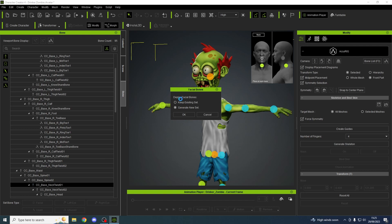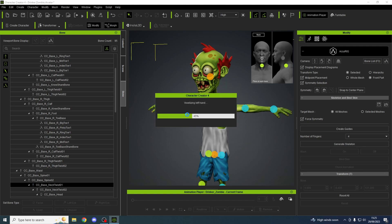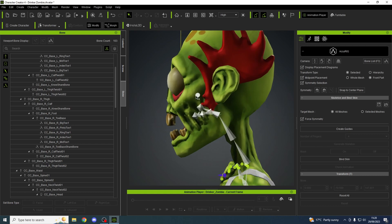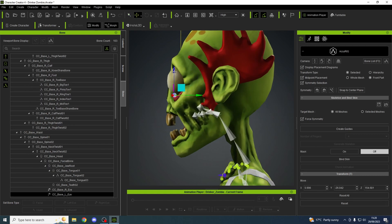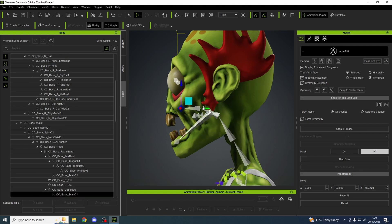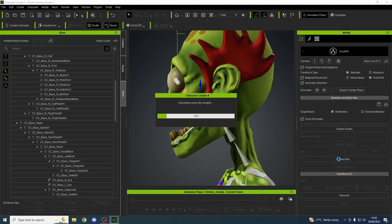Generate skeleton — yes, we want to generate a new facial bone, that's why we're here. First of all, let's sort the eyeballs out. So here's the lower jaw — like that, there's the tongue. And to the upper jaw — which is that one. Right, let's bind skin.